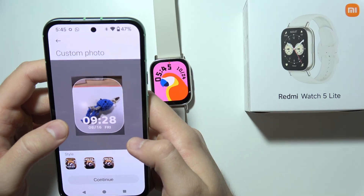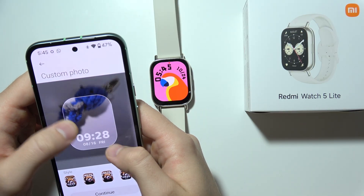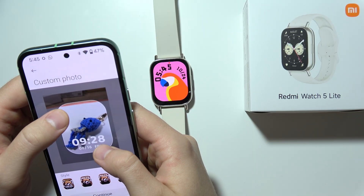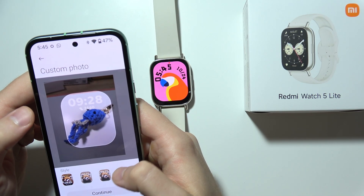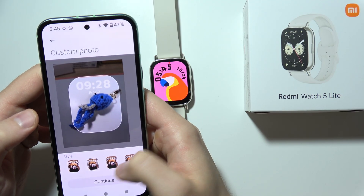Now you will have to wait for the downloading process. You can pinch the screen to change the size of the photo, and you can change the style and different widgets like steps and calories burned.